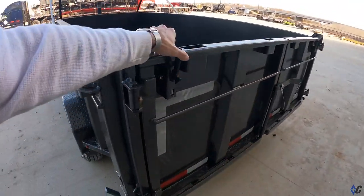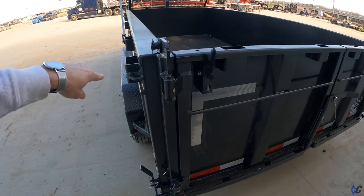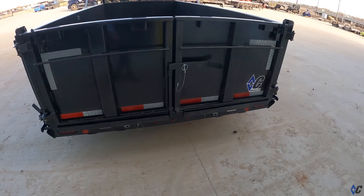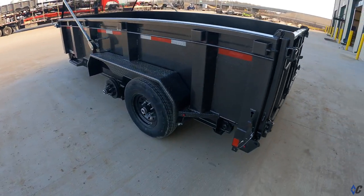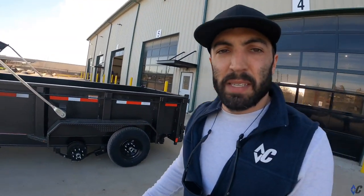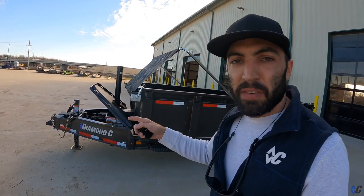Got the new door hold-back system instead of those old chains — you open the door, this clips right here. Easy money, good to go. This one looks like it's 32-inch sides, charcoal gray low pro.